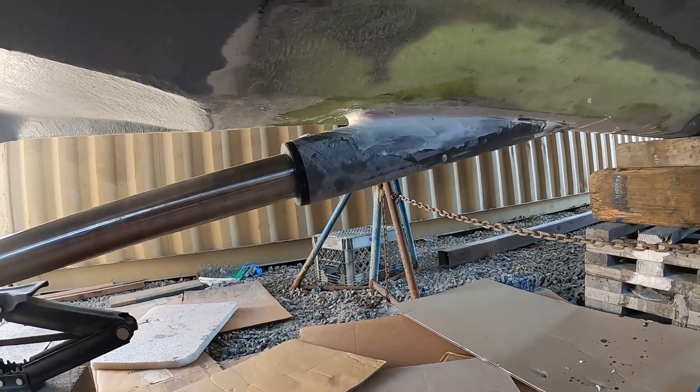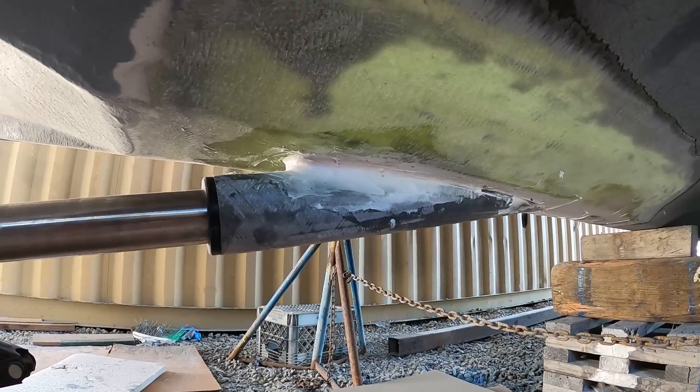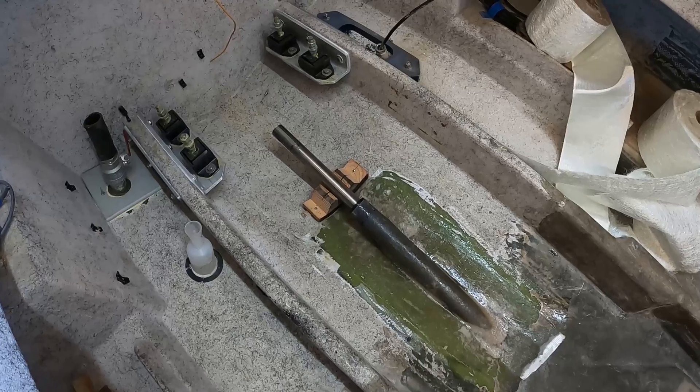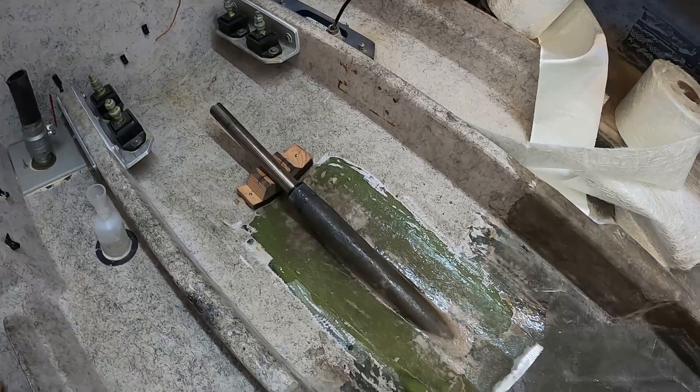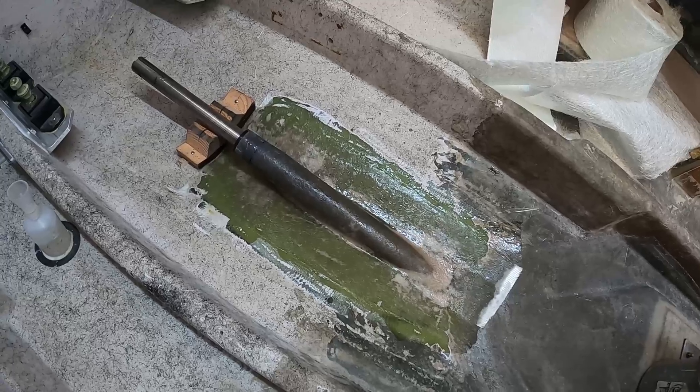Here's the first coats of fiberglass. This is just a filler of Q-cell and cabosil just to start filling in the shape here. Got a little mat and combo in there and some resin.